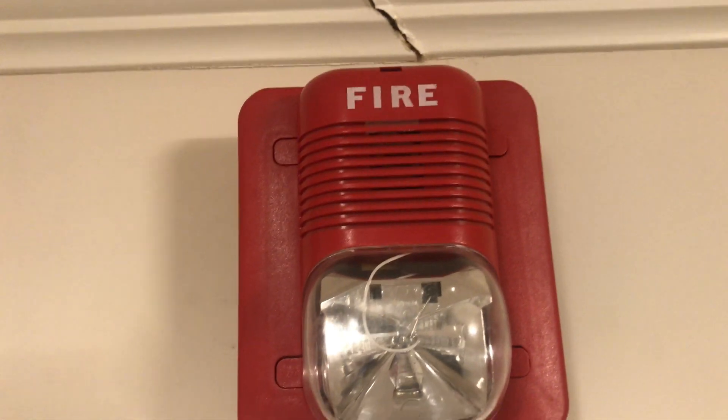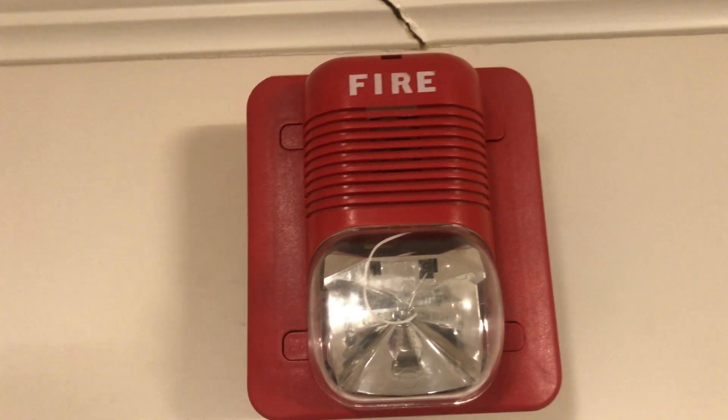Coming over here is a System Sensor Spectra Alert Classic, set at 15 candela and code 3 electrical mechanical horn.